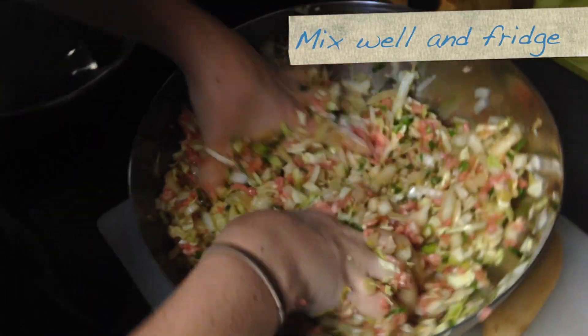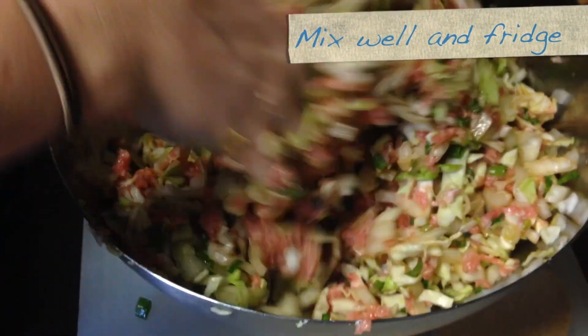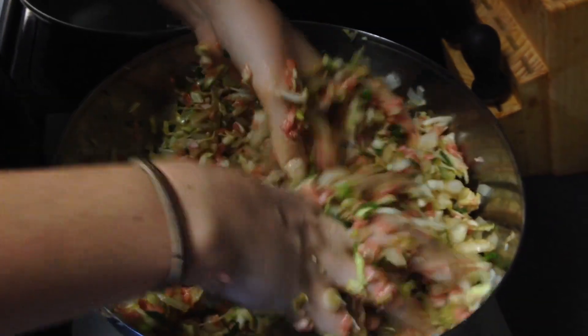Get the mixture into the fridge for about half an hour to set up, but don't let it sit there for too long or it'll kind of ceviche itself. This would be just as good a time as any to brush your teeth, if you haven't already.